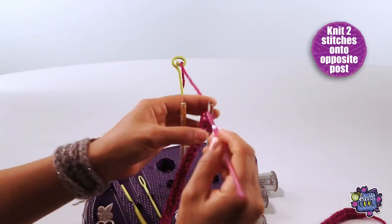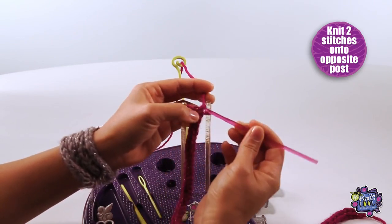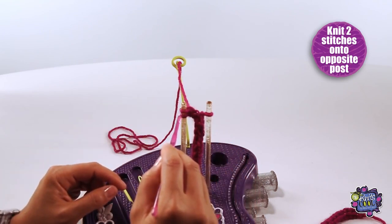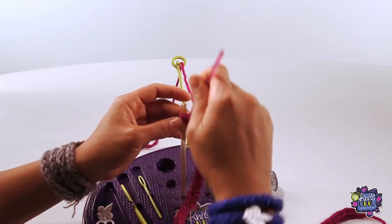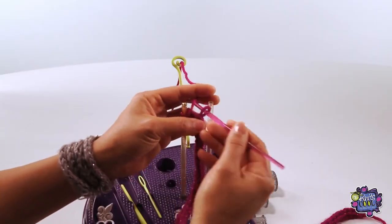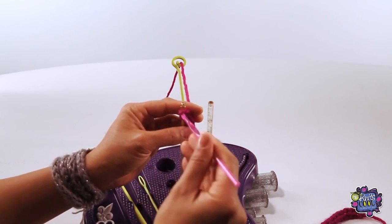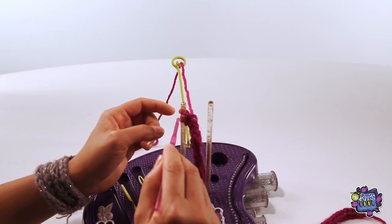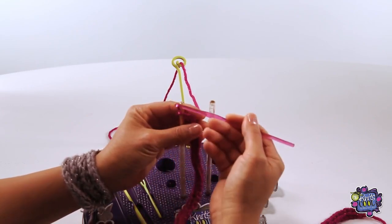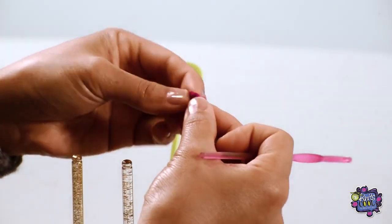Let's cast off now. Knit only two stitches onto the left post. Then take the bottom stitch and slip it over the top stitch. I like to use the crochet hook for this part, as it gives me more control. Then knit the remaining stitch from the right post onto the left post. And then again, slip the bottom stitch over the top stitch. Now take this one stitch with your project off the post completely, and thread the tail through the loop.